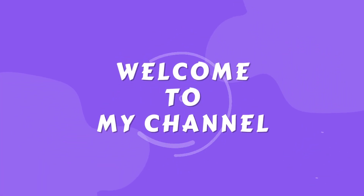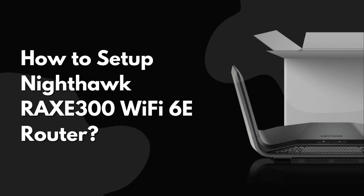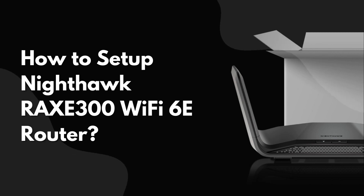Welcome to my channel. How to set up the Nighthawk Rax 300 Wi-Fi 6E router.